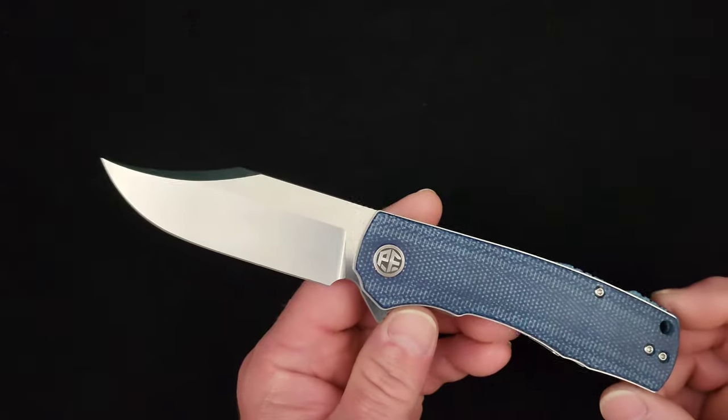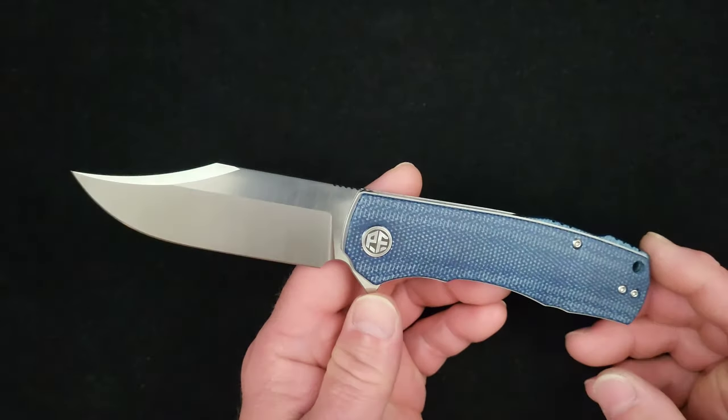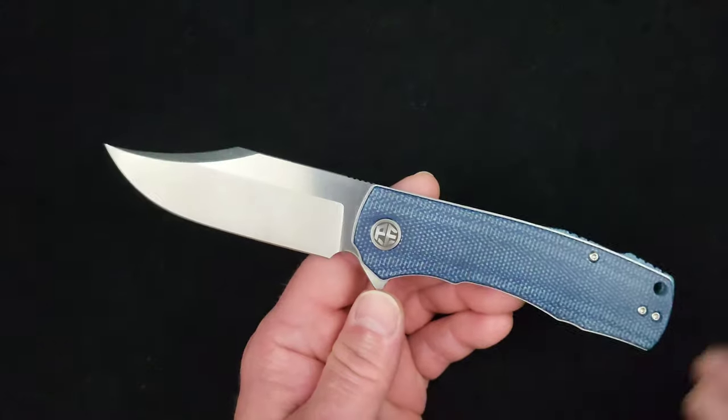What's up everybody, welcome to Baz on Blades. My name is Baz and I talk about blades. Today I'm very excited to bring a brand new brand debut here for Baz on Blades — and I'm excited because today we've got a brand debut from Petrified Fish Knives with their Victor model.